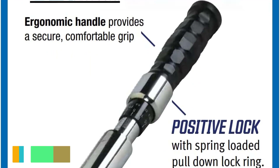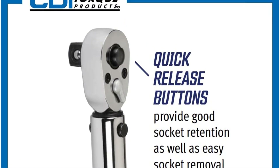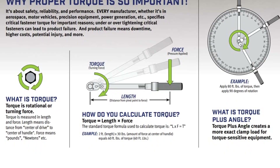It also includes a positive lock with a spring-loaded pull-down lock ring so that you can fasten it quickly and easily. The dual scale is easy to read and calibrated in both directions. This type of wrench is more suited for professionals who are going to use it continuously throughout the day.